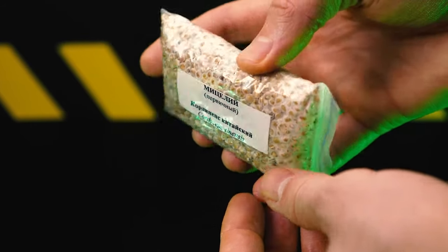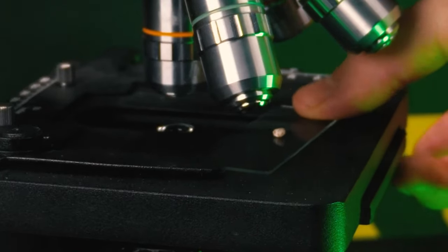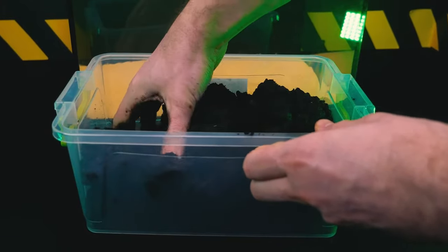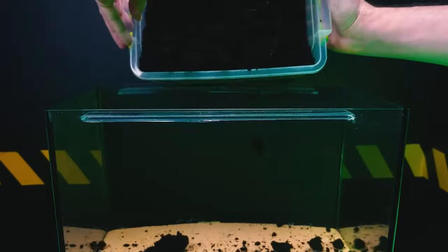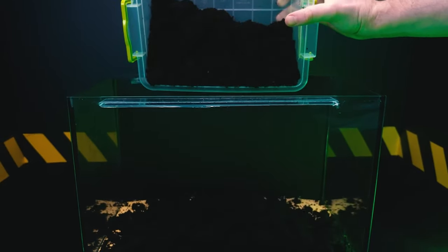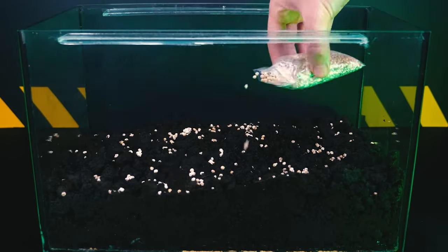If you watched the first part of the video, there we got the mycelium of the fungus from the series and the game The Last of Us. This fungus is called Cordyceps. It parasitizes insects and can sprout literally from the head of an infected insect. It looks like science fiction, but in fact, what you will see today is quite real.